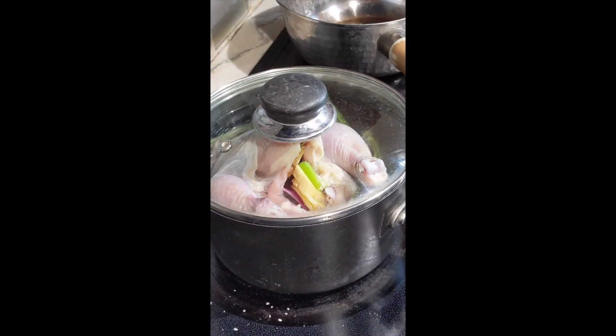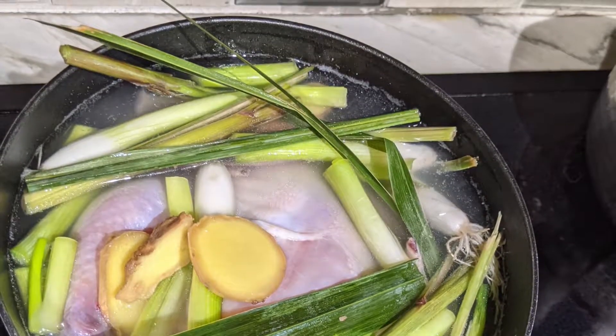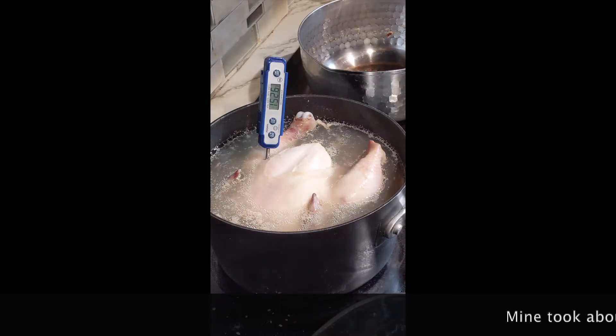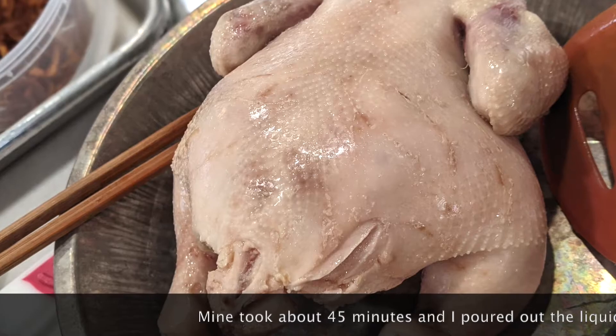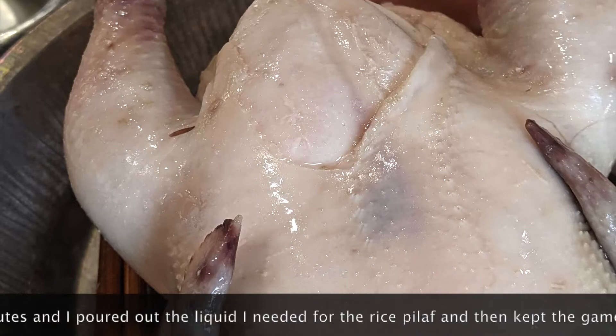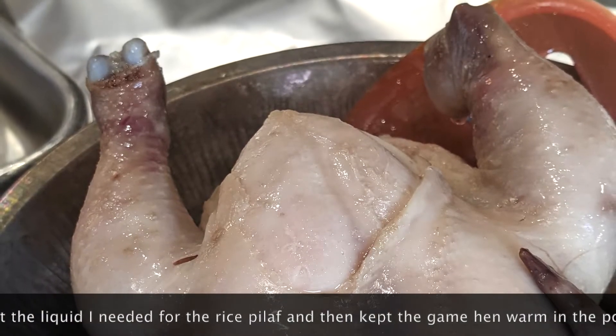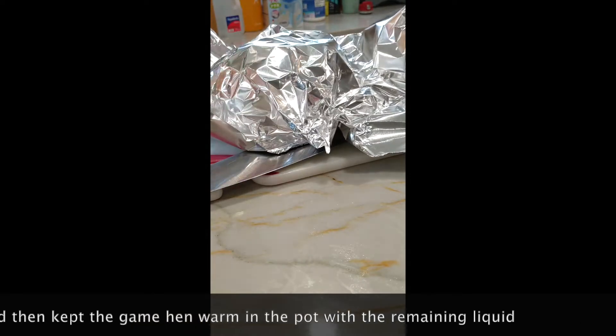My finished game hen is not quite ready yet, so I'm going to cover the pot and let it rest in that liquid for another 10 minutes. After resting, I take it out and tent it in foil to keep it warm. In the meantime, I'll go ahead and make the aromatic rice pilaf.